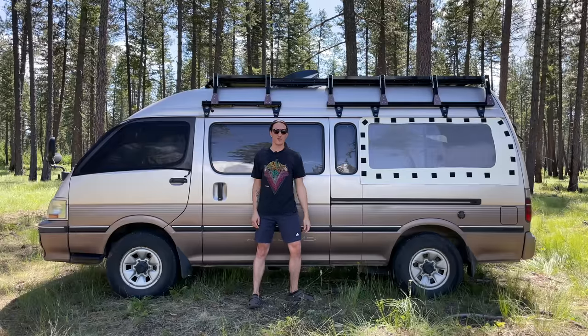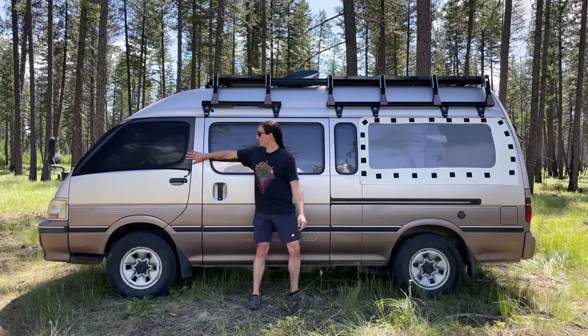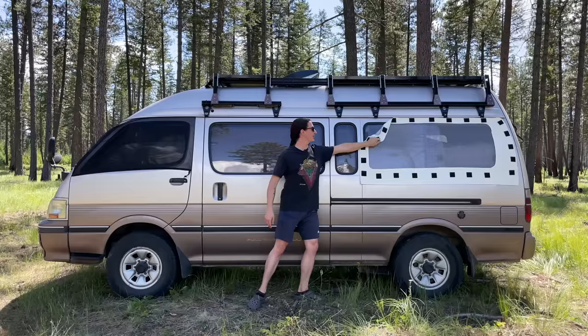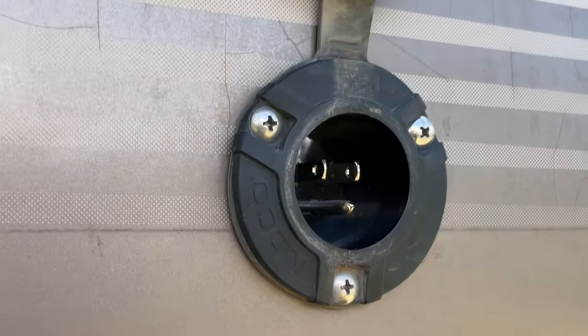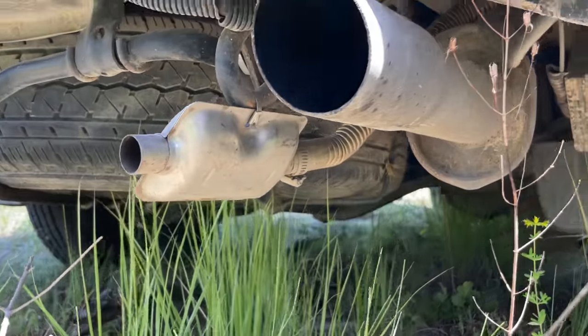These are my bug screens. I have bug screens for both of my front doors and both of my back windows. These ones I just ordered on the internet, but these are fully custom — my mom sewed these for me, and they're just held on by magnets, which is really convenient. And this is a shore power plug. It allows me to charge my batteries from a standard 110 outlet, and I have a porch light. The last thing you might notice on the outside of my van is the exhaust for my diesel heater.